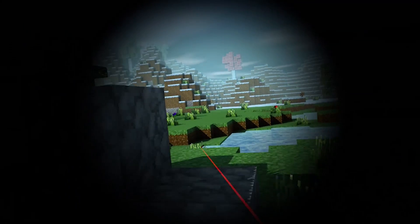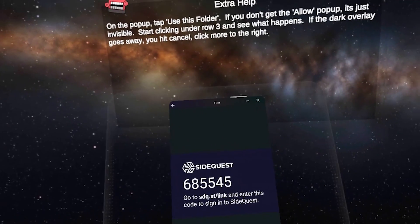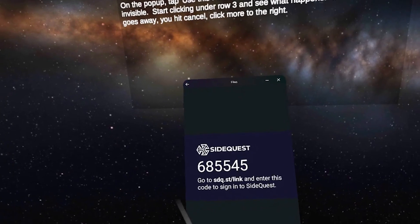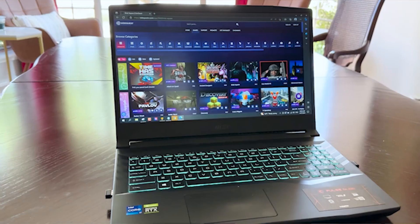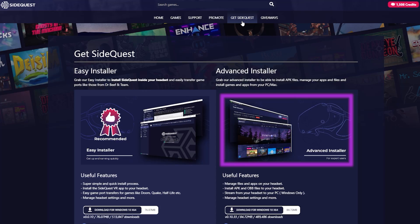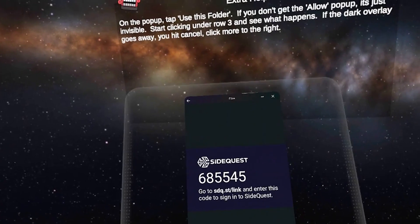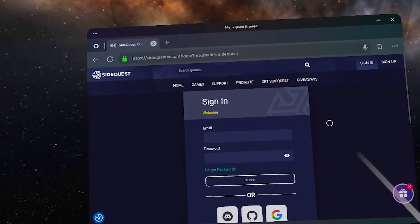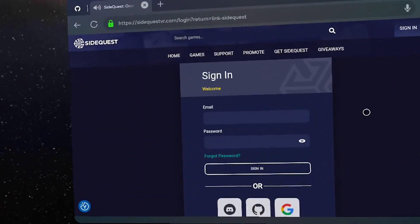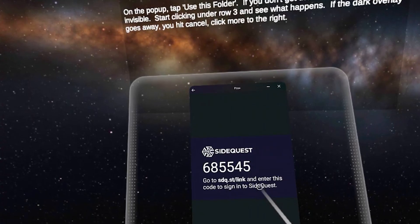This method is not endorsed by SideQuest — this is just something that happens to work in this scenario. It may not work tomorrow, but for now it does. If you do have a PC, you absolutely should use the official method and install it using the official tutorial. But if you don't, you may as well try this and see if it works for you. You can connect your app to your SideQuest account by opening the browser in your Quest and following the instructions to connect your app to your account.